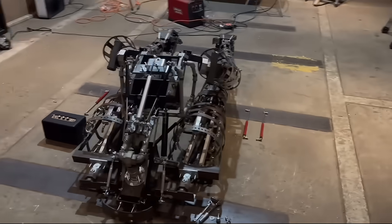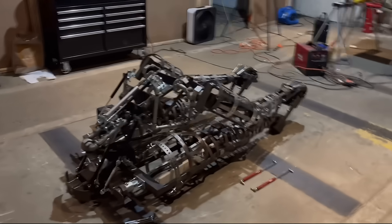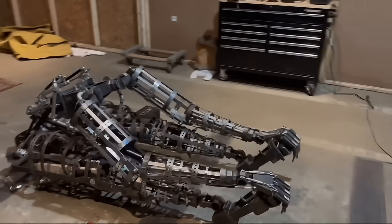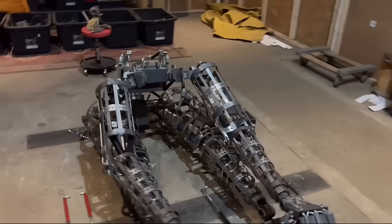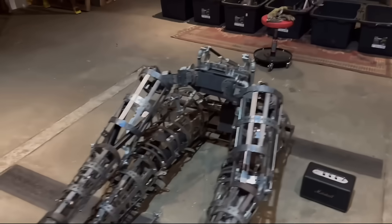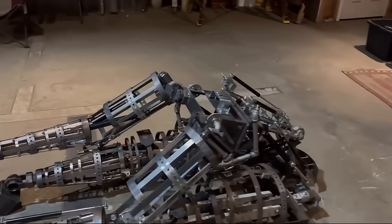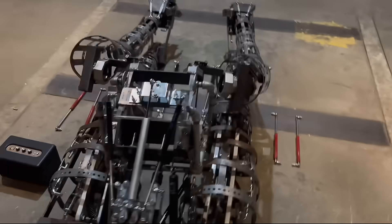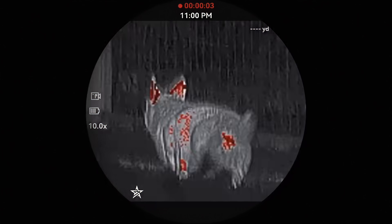That being said, the ears may add an additional few inches or an extra foot depending on their pitch. Those will be autonomously controlled by the head module, which will pilot the jaw, the eyes, the nose, the ears, the eyelids, and all that fun stuff.